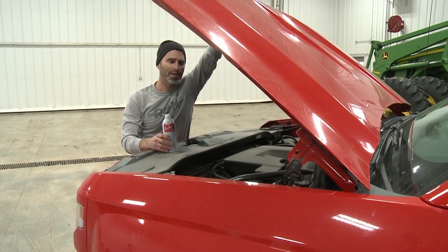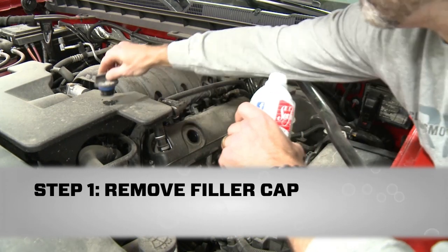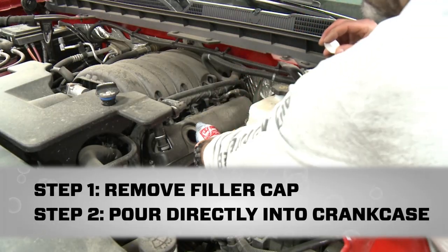The first thing I'm going to do is add half a can to the oil crankcase. All you do is remove the oil filler cap. This is a six quart system, so I'm going to eyeball half a can.